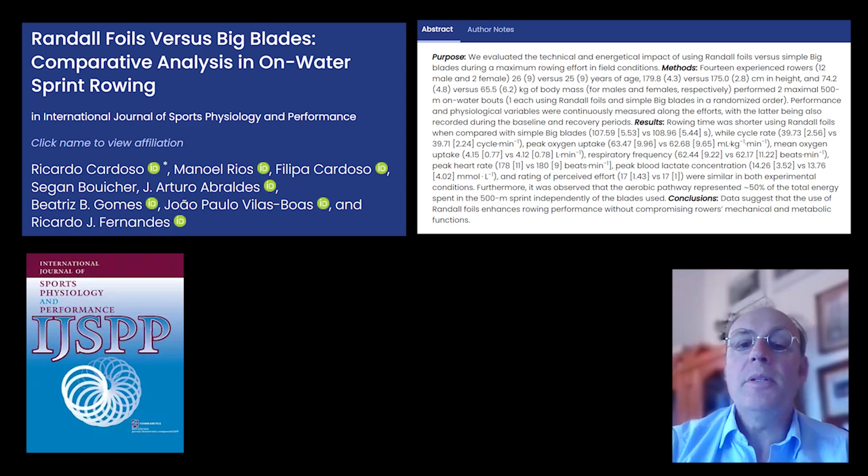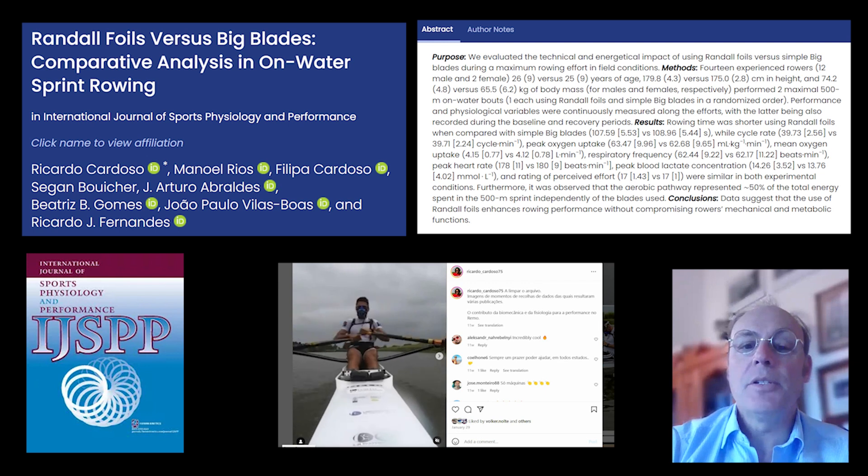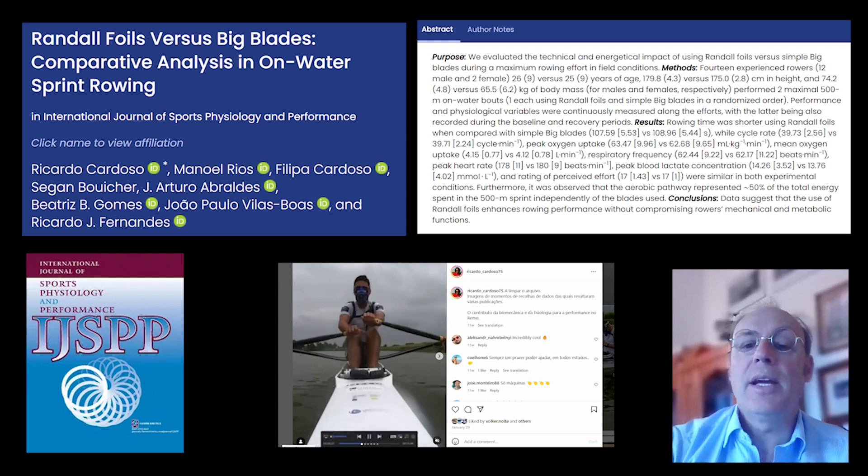The performance data from the pool study was replicated in open water — the foil outperformed the standard blade. The 13.2% increase translated into a 1.27% faster boat speed, which is five seconds of boat speed increase over a 2k course.